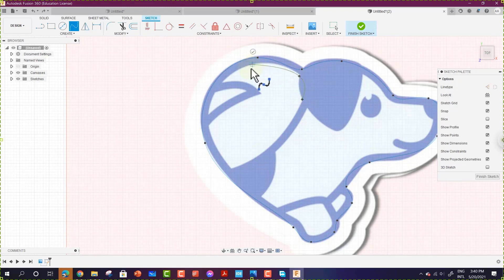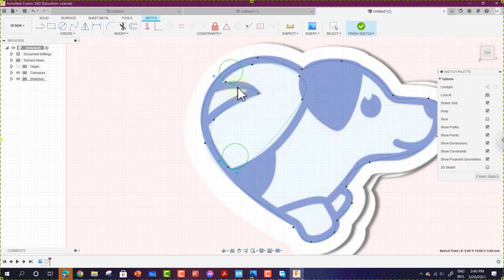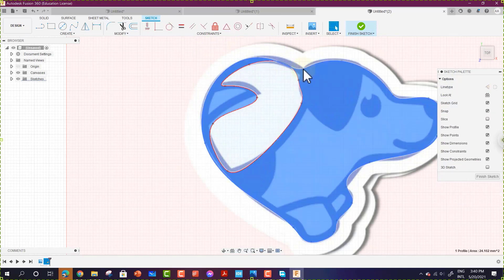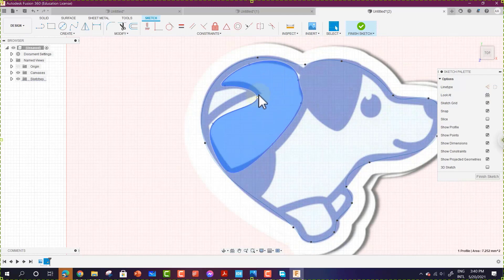Place spline points along the inner surface, then press Escape and start dragging the control handles to fit the image accurately. Move each handle to match the corresponding area of the image, adjusting until you have an almost identical shape. Continue moving and rotating control points to ensure an exact match with the reference image.